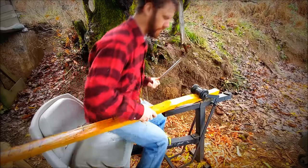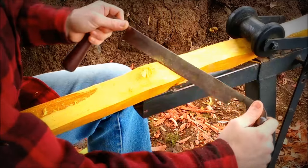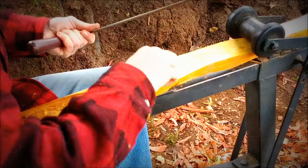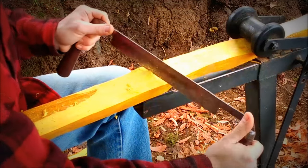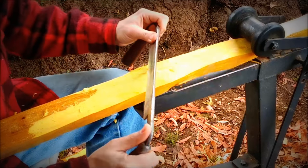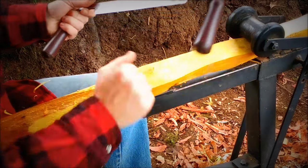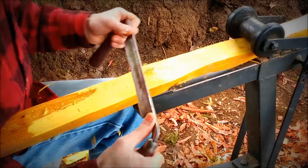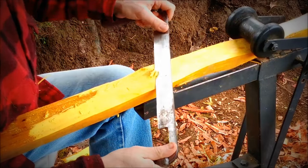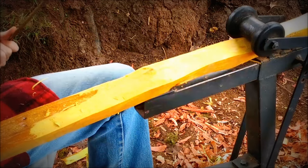I'm going to zoom the camera in a little bit so you can see the closer work that I'm doing here. Just carefully peeling away the stuff around the knot. And when I'm coming from behind the knot — starting at the knot and coming down — I can be a little bit more aggressive. It's cutting into the knot that's the dangerous part. A pocket knife can be good for cleaning these areas up as well.